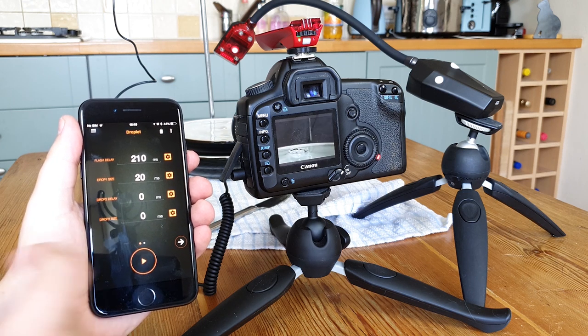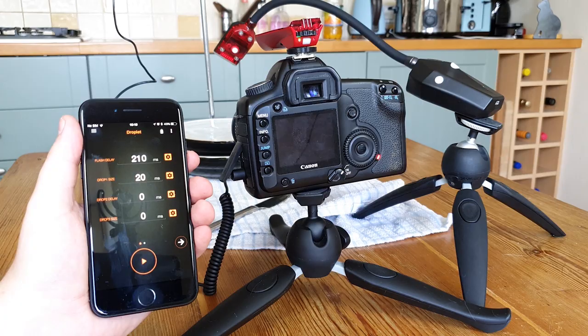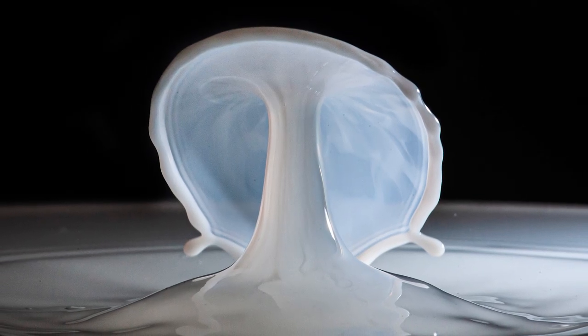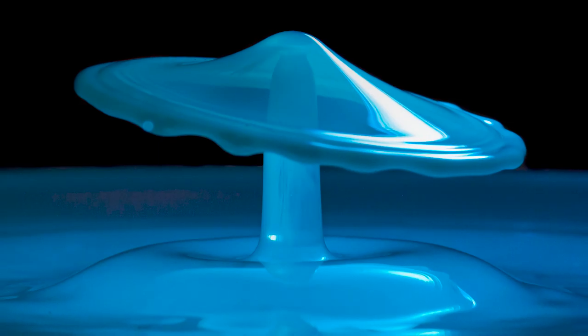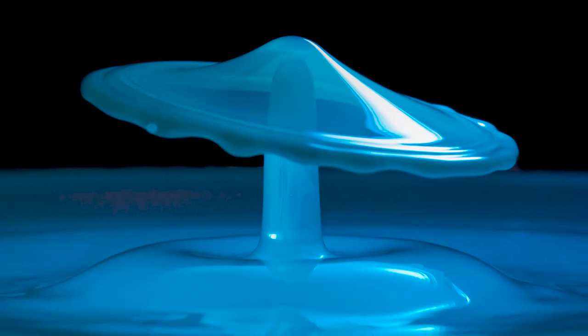We're not limited to just colliding water drops either. In the shots that you see here we used milk to catch the light, and we could even add some coloured light as well. If you're wanting a new challenge, this type of photography can absolutely become an entire hobby in and of itself.